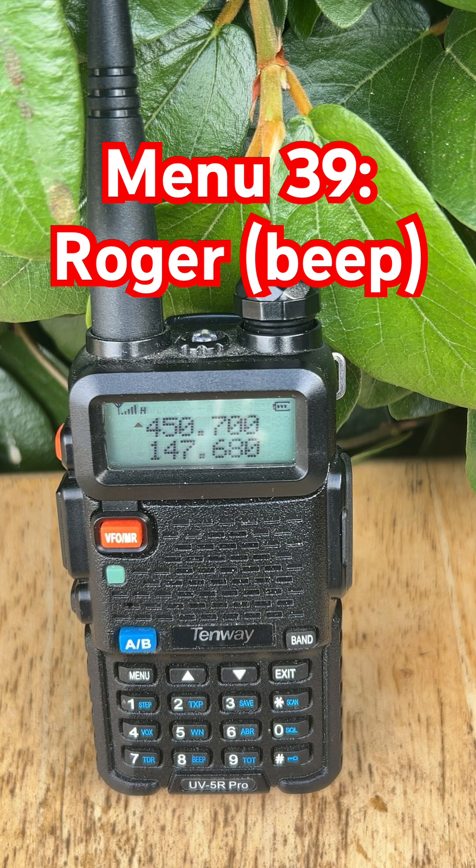It doesn't affect how your radio works, just how your transmission sounds to others. Want cleaner comms or more casual vibes? This little beep makes a big difference. That's it for menu 39 Roger on the Baofeng UV5R.